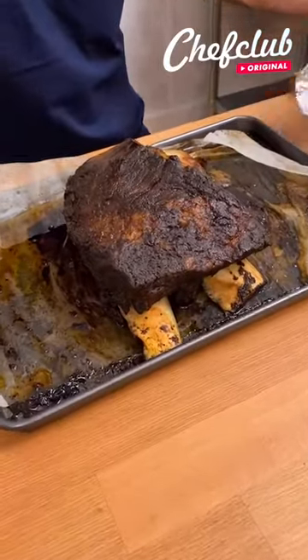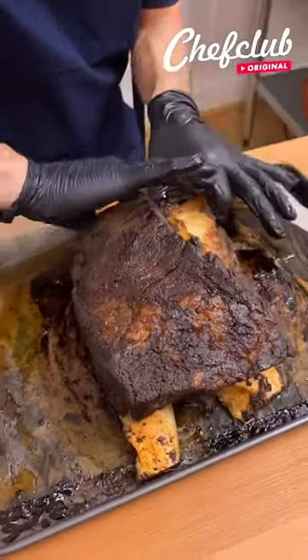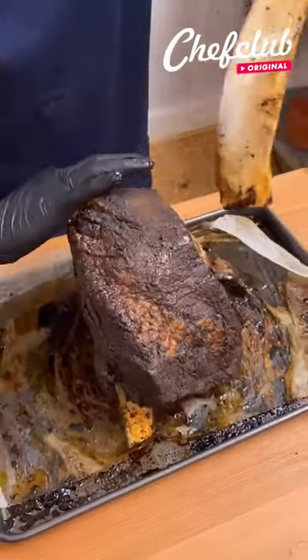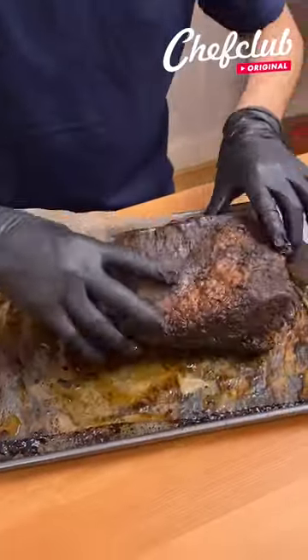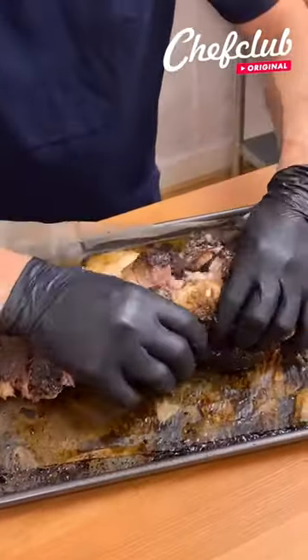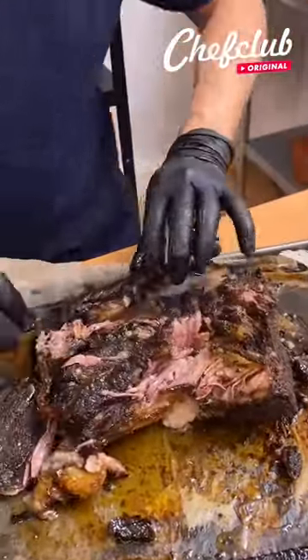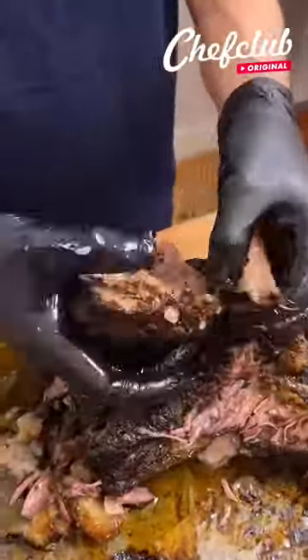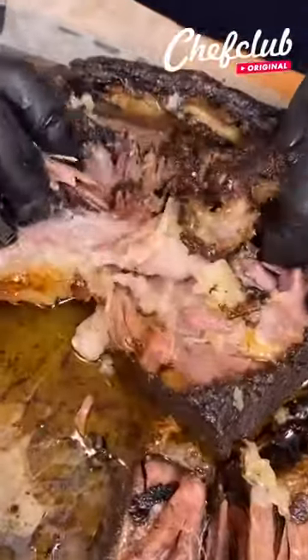That is beautiful! Now let's see — let's grab these bones. Amazing! Let's get this baby, let's get that. And what we're gonna do with this meat next is simply amazing. Look at this guys, look at that!